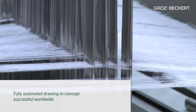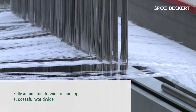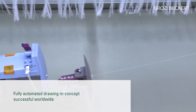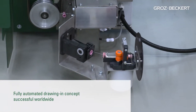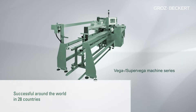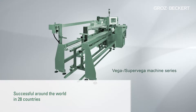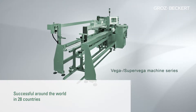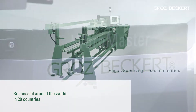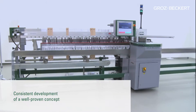The Warp Master is the latest generation of our successful fully automatic drawing-in machine concept. The unique feature is that the machine draws in the yarn from a single cone. The Warp Master originated from the Vega Super Vega machine series, well known in 28 countries around the world for its ease of operation, maximum production flexibility, minimal personnel requirements, and low investment and maintenance costs. The Warp Master is a consistent development of a well-proven concept.